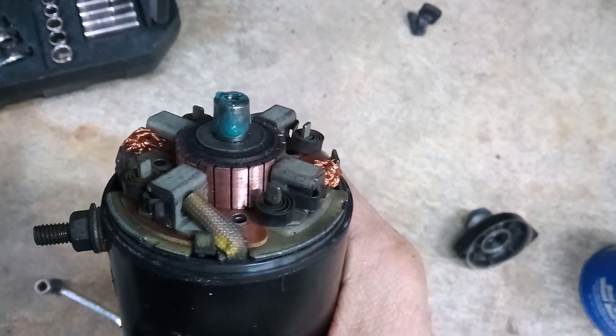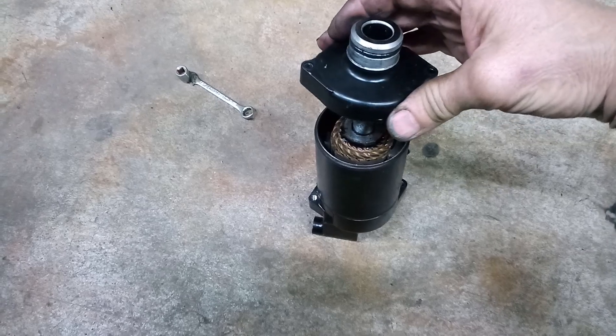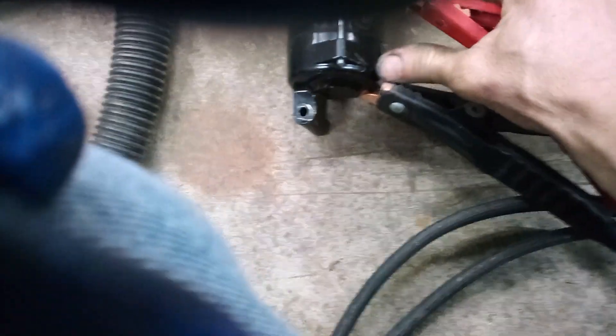I got the commutator sanded down, I got the brush set installed, so we're gonna put this together. It's hard to work with one hand. Putting that on, and we're gonna slide this doohickey on here. I got things greased and we're gonna put this cover on, tighten it up, button it up. Alright, here's the bench test.